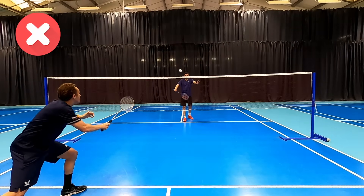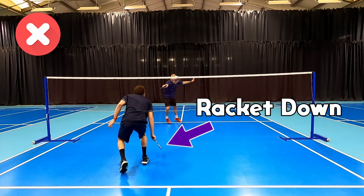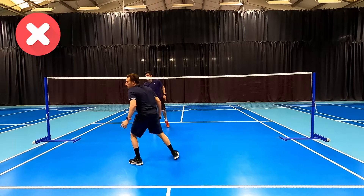In this first mistake we see players hit a good net return off a serve or a good net shot and then just duck and have the racket down. This makes intercepting what we call a poke or a push past impossible and means our partner will need to cover everything else.